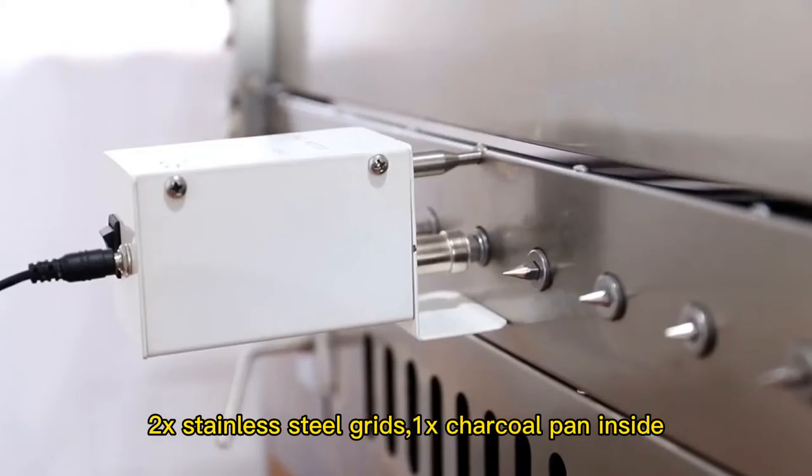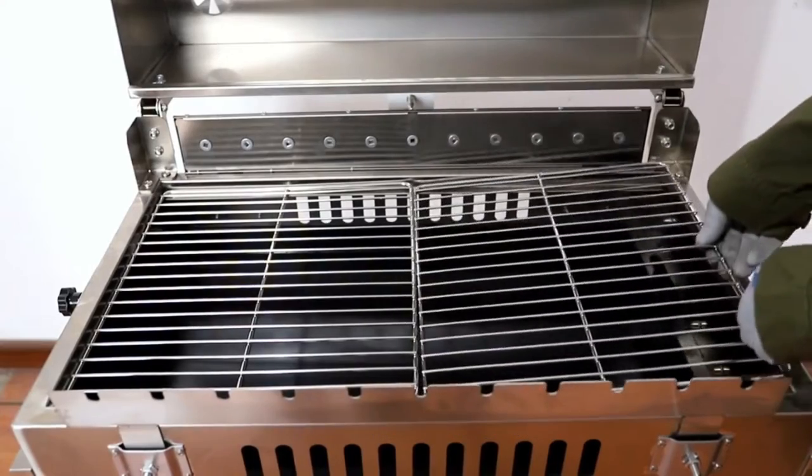Includes a lid with window and room divider, 2x stainless steel grids, and 1x charcoal pan inside.